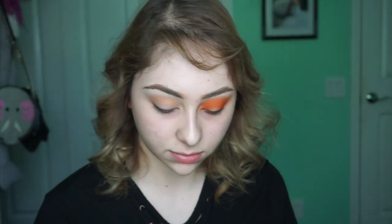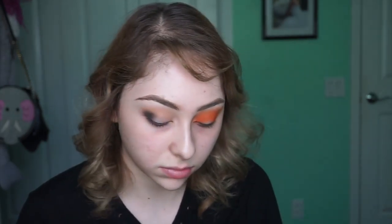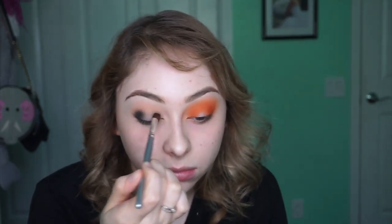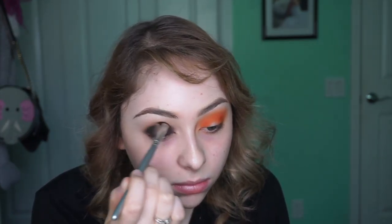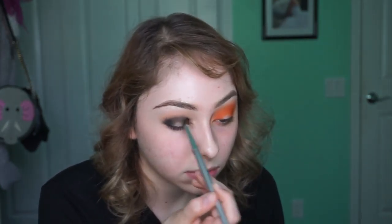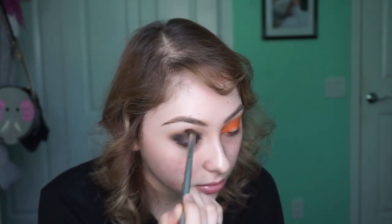Now I'm going in with a smaller more precise fluffy brush, picking up the color Sabbath from the Kat Von D Satan Center palette - it's a very strong black. I didn't want to pick up too much, but I got a generous amount and I'm just tapping it on the outer corner, doing circular motions to blend it out without moving my brush too much. I still want the intensity on the outer corner. I'm doing the same thing on the inner corner - I want that intense black but not too smoked out yet - then bringing it from inner to outer through the middle.